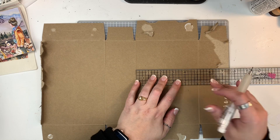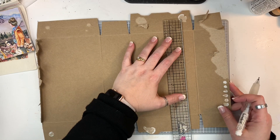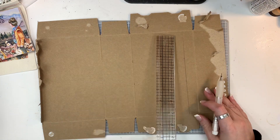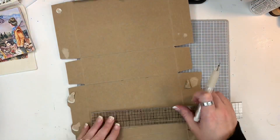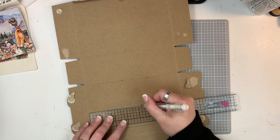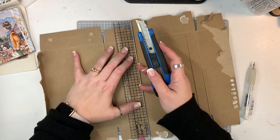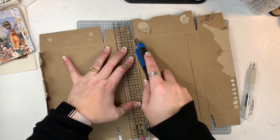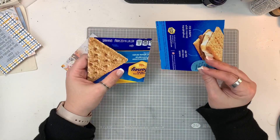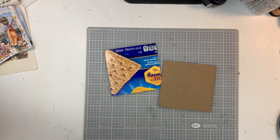The first thing I'm going to do is cut my chipboard for my covers. The cards themselves are 4x4 square, and so I'm cutting my chipboard covers to be 4¼ inches. I want a little bit of an overhang just to protect the pages on the inside, and also if I have anything sticking out the top or the sides, it won't be quite so obvious. So I am cutting down two pieces of this box to be 4¼ by 4¼.